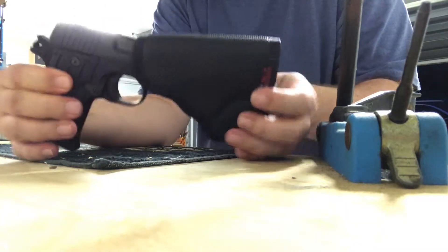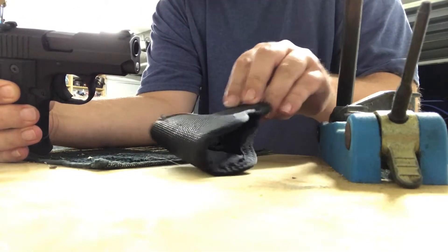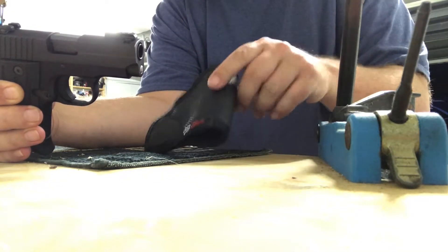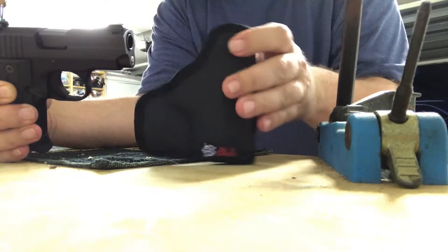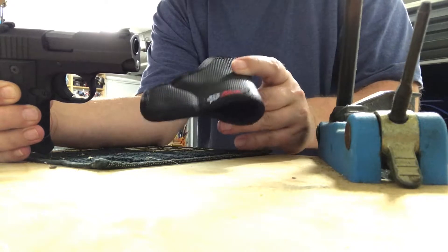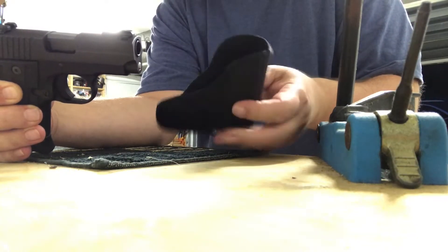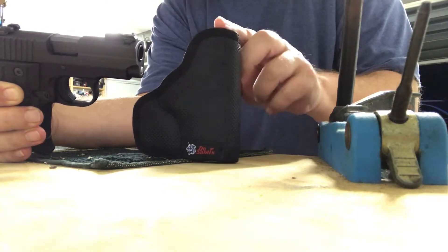So again, it's the DeSantis Nemesis P6. I'll leave a link in the description to my webpage where you can pick this up. I believe even local Academy stores or sporting goods stores might have it. I bought it on Amazon, so I'll leave a link to that.